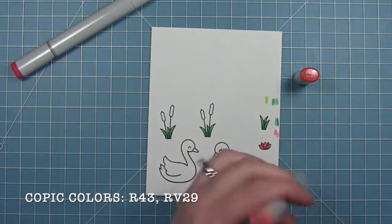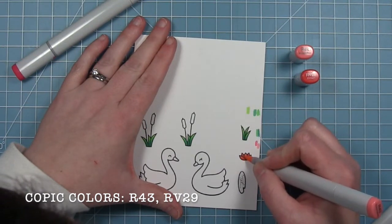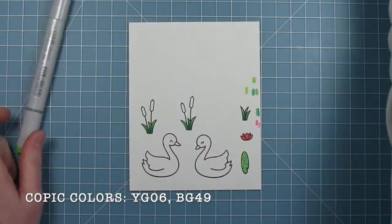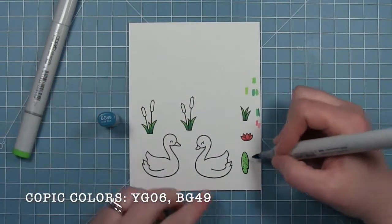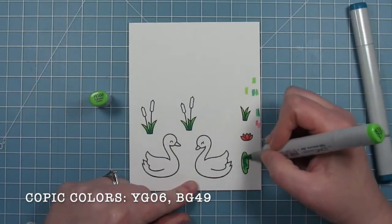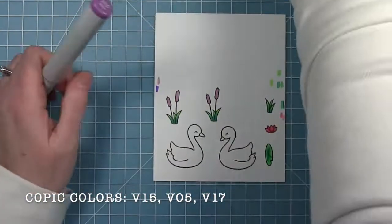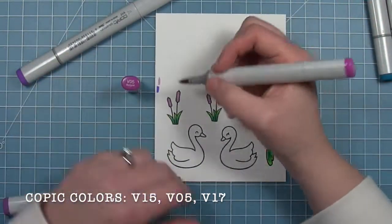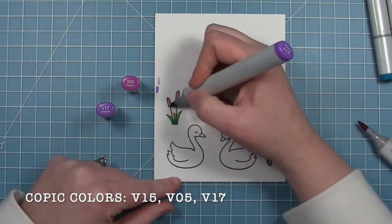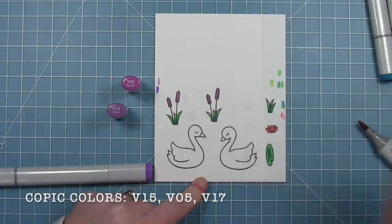I'm coloring the lotus flower really simply with just two pink colors, blending it out a little bit with the lighter color. For the lily pad I did sort of the same thing as the grass — went in with a brighter green and then that dark teal blue in the center, blending it out a little bit. For the cattails I wanted something a little different than brown to go with this magical night scene, so I'm using some purples — I made purple ones in another project and I just think they're so much more fun in non-traditional colors.